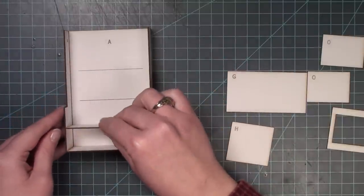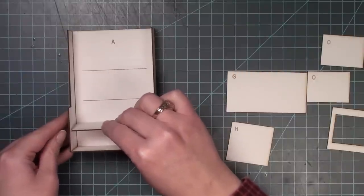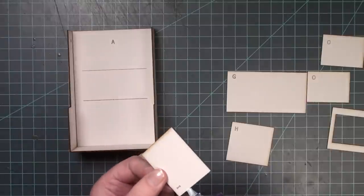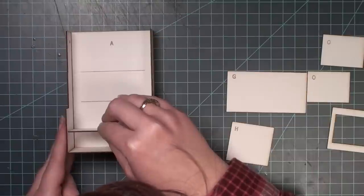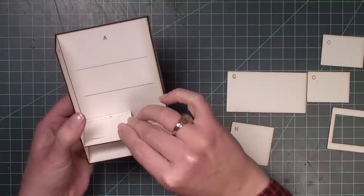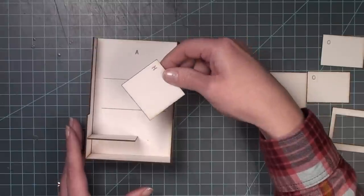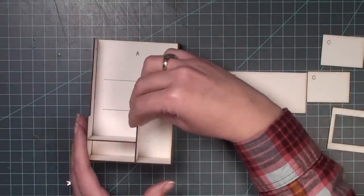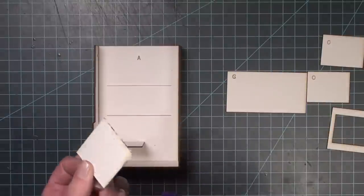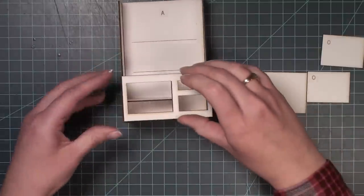Next I use piece I to create the shelf inside the bottom cabinet. I can place it wherever I want — towards the top for a shorter shelf or centered to divide it in half. It should be up against the left piece marked B to get the correct distance for the center wall. Piece H serves as a dividing wall in the bottom section, going right up against piece I, glued against the back of A. This creates the area for the drawers.